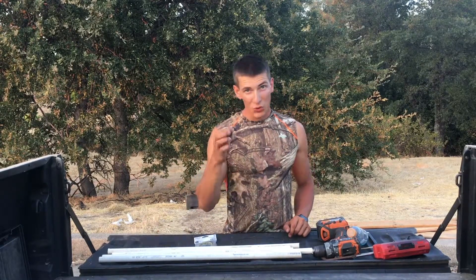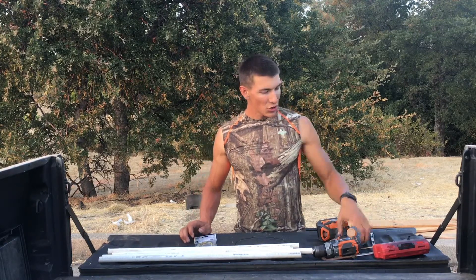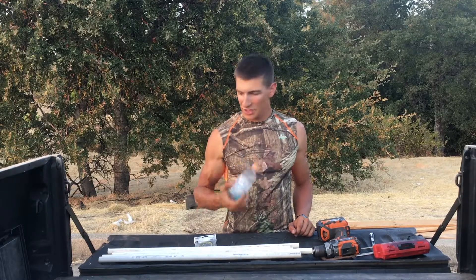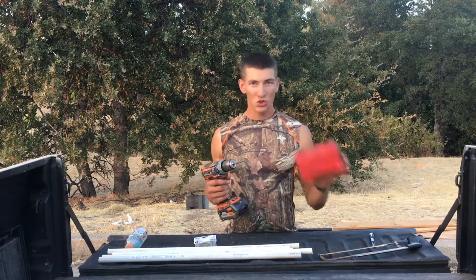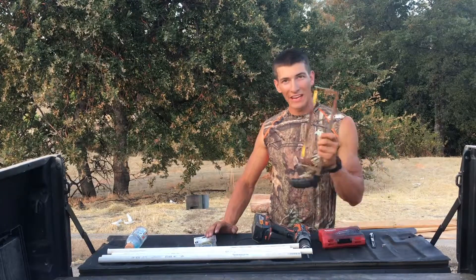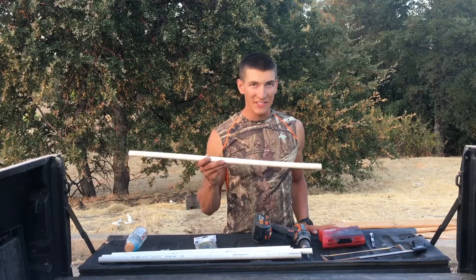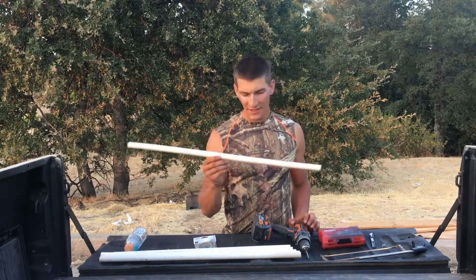You're going to need some miniature bungee cords, some screws, a knife of some kind, a bottle or cup, a drill with both a screwdriver bit and drill bits, a hacksaw, and finally some half-inch PVC pipe. I've already cut the PVC into six equal lengths.